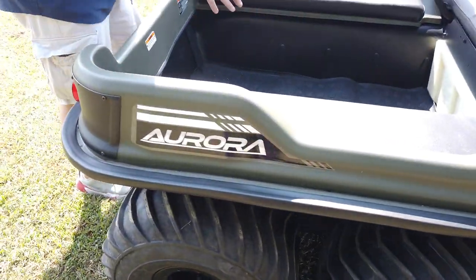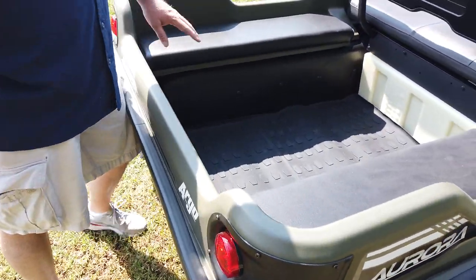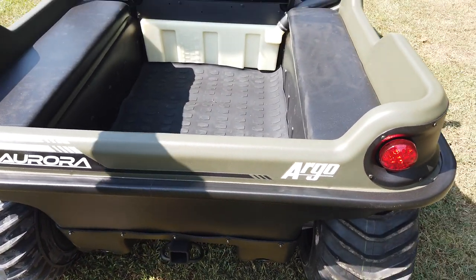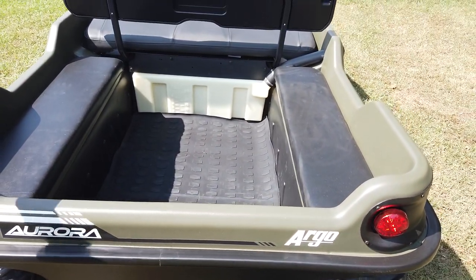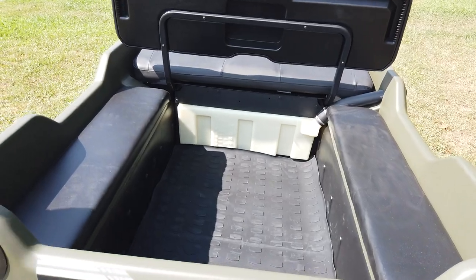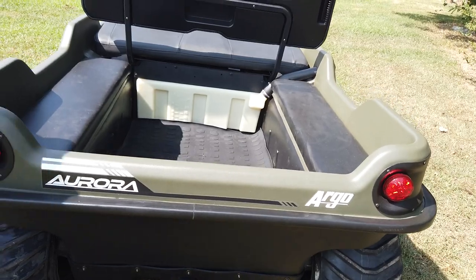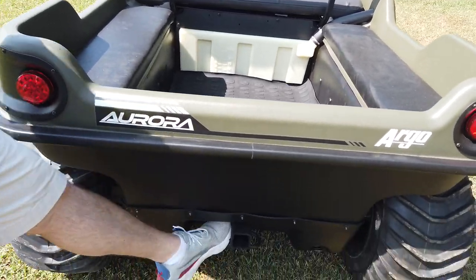In the back you've got a nice cargo area. The floor on the Aurora, front and rear, is totally smooth so there's no more hump in it — they did a real good job with that. It's got a nice rubber bump rail that goes all the way around, and it comes with tail lights and a nice trailer hitch in the rear.